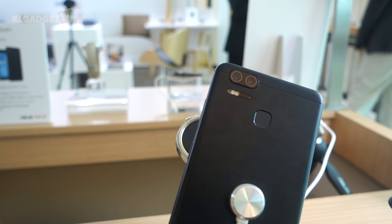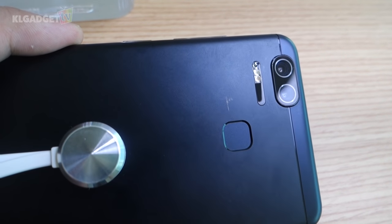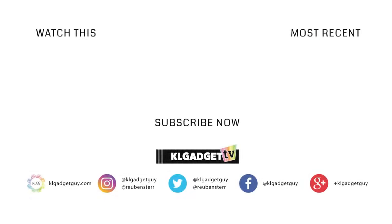Double the cameras and nearly double the battery — will that give you double the happiness? Let us know your thoughts in the comments below. This was a quick hands-on for the Asus Zenfone 3 Zoom. Once again, Ruben here from KL Gadget TV — stay tuned for more CES 2017 coverage from us, and I'll catch you guys soon.